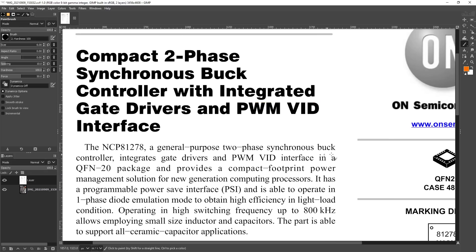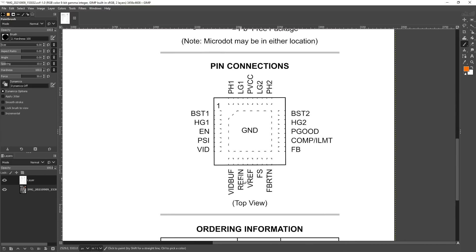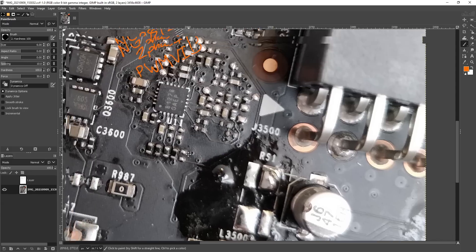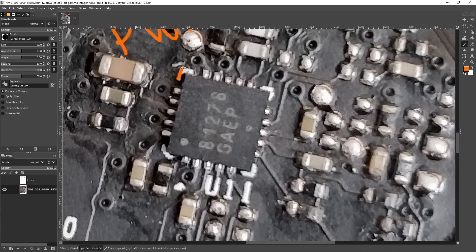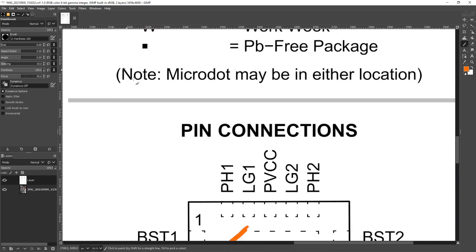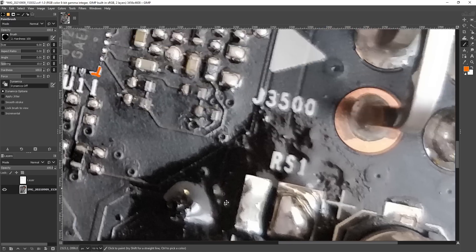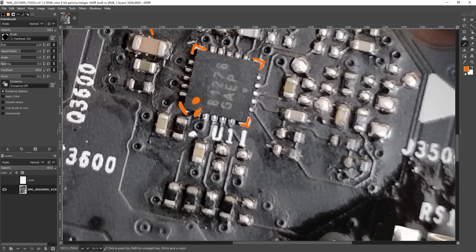All we care about is the PWM VID interface. If we scroll over to the actual pinout of the chip, this right here tells us the orientation of the chip - we have that corner there. Looking at the card, we get the same thing. You can see the silkscreen doing this, and in this corner you have a flat line. You also have this dot on the chip itself - that's our orientation dot, indicating pin 1. So pin 1 is right there on the card.